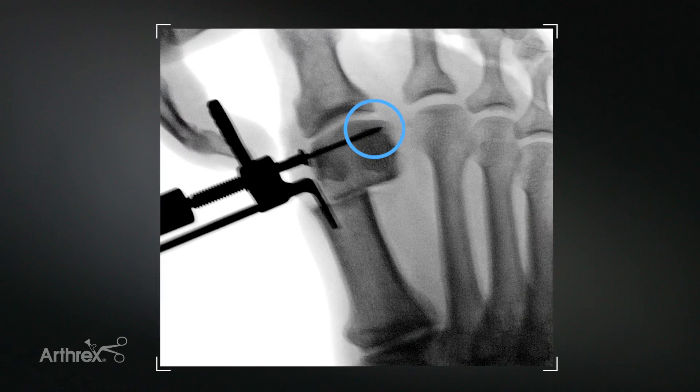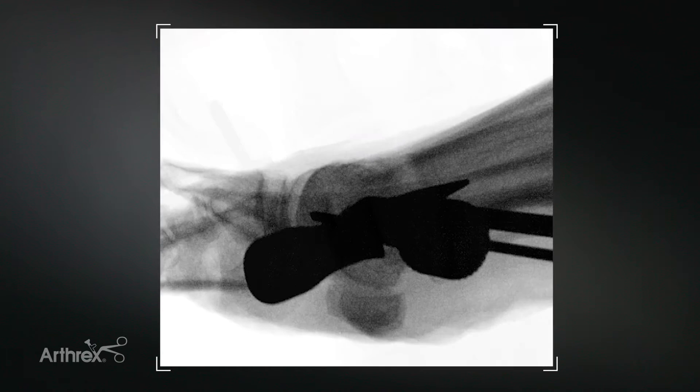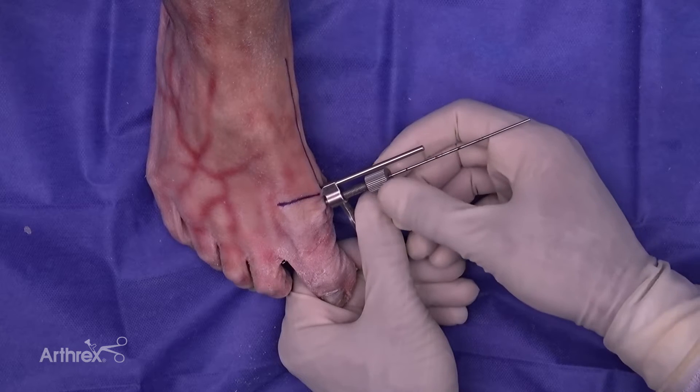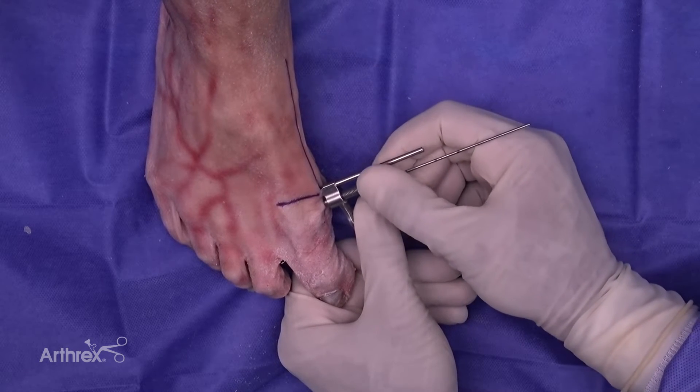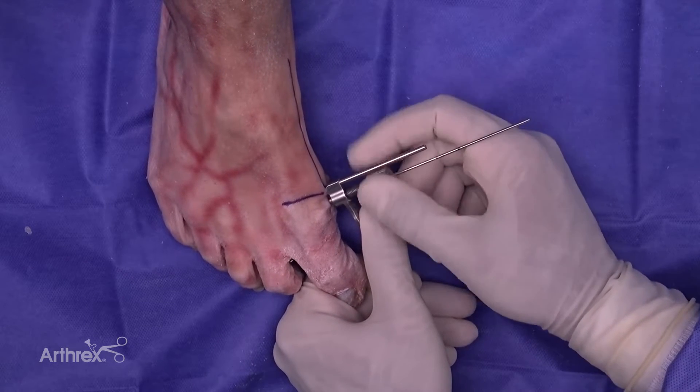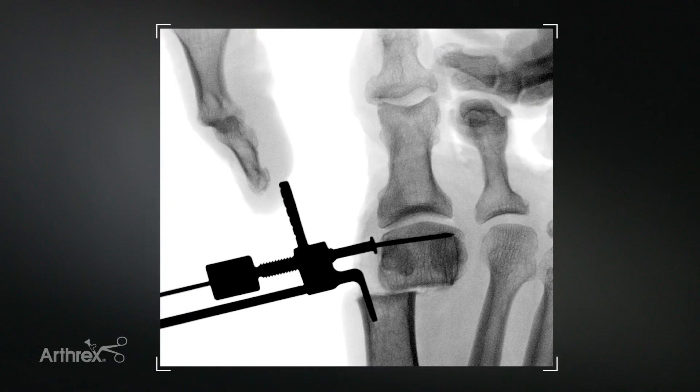You can rotate the capital fragment into correct alignment at this stage prior to obtaining purchase with the wire. On the AP view, the wire should end at the lateral cortex of the metatarsal head. On lateral view, you can see our guide is midline with the hook bisecting the long axis of the metatarsal, and this will ensure we're placing our fixation in the mid portion of the metatarsal. We're going to utilize the translating knob and turn it to achieve translation of the capital fragment. We've translated the capital fragment over 50 percent, and in this mild example, that's appropriate.